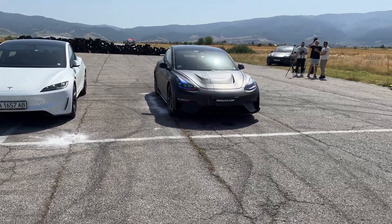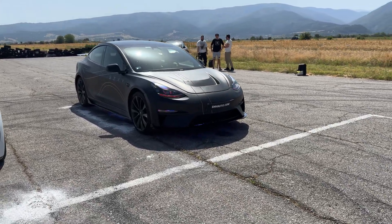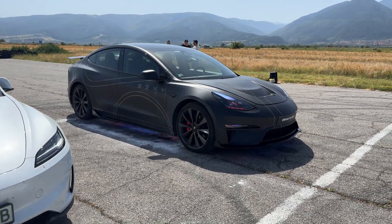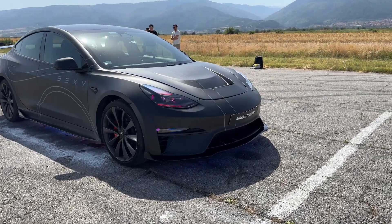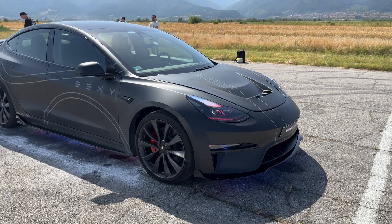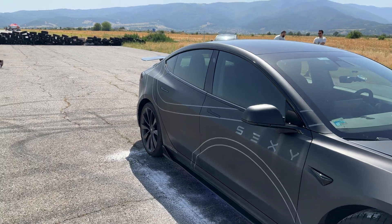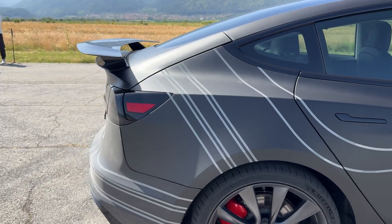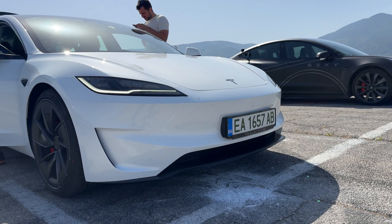Even though this doesn't look like a Tesla anymore, this is still the 2019 Model 3 Performance. We've upgraded it with a full body kit — if you haven't seen our entire video of the transition of this car, make sure to click on the top right banner. What's new on this car is almost everything: we put in a front bumper and lip, we also changed the hood. It still has the stock Michelin tires, and we added a carbon fiber wing as well as a diffuser at the back. We're going to see how this affects the performance of the vehicle.